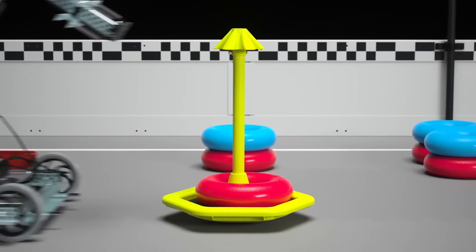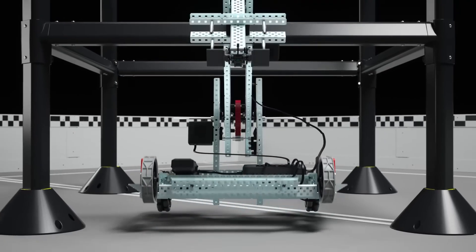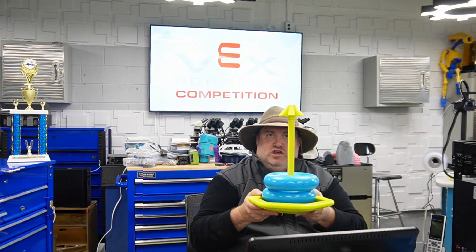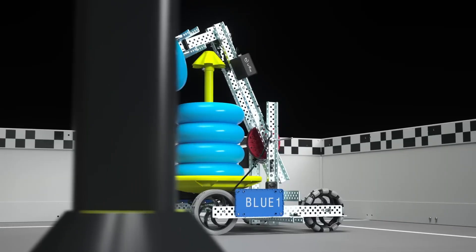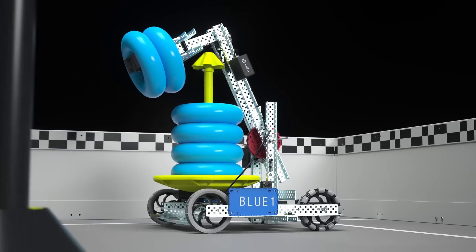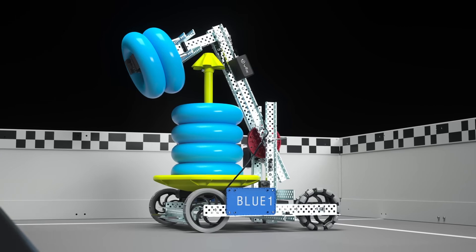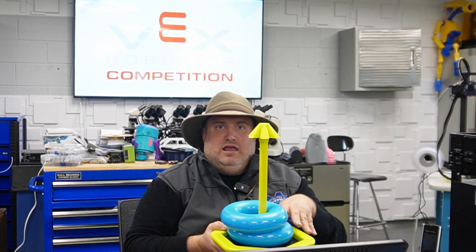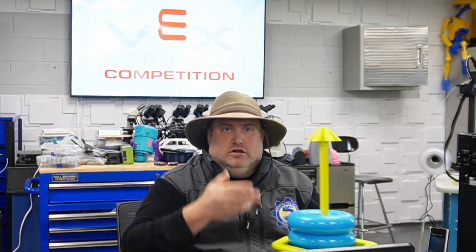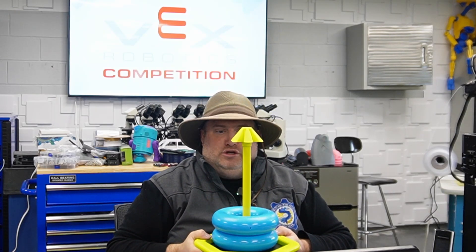Looking at this bot, I can't really tell from the pictures how it's going to manage to get rings onto the top of the unit, because in some of the images it's holding an entire tray full of rings. So clearly you're going to have to create some kind of feeding system to bring that tray onto the body, or you may be expected to push it yourself.